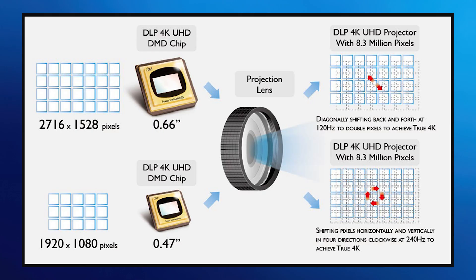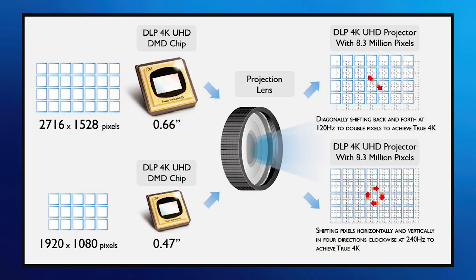Let's talk about something I hear all the time: the difference between native resolution and displayed resolution. Because most of the DMDs utilized in consumer projectors do not have 8.8 million mirrors. But how do they deliver on-screen 4K resolution? The vast majority of consumer 4K DLP projectors use a micromirror array, or a DMD, with a resolution of 1920 by 1080 micromirrors — 1080p — and then with optical pixel shifting, reach 8.3 million pixels on the screen.